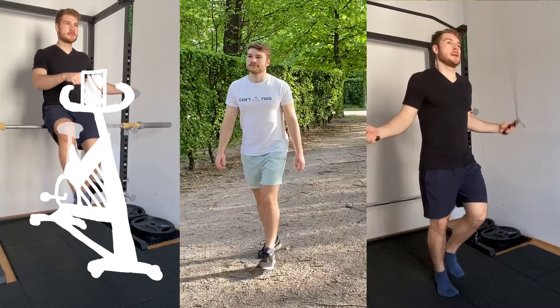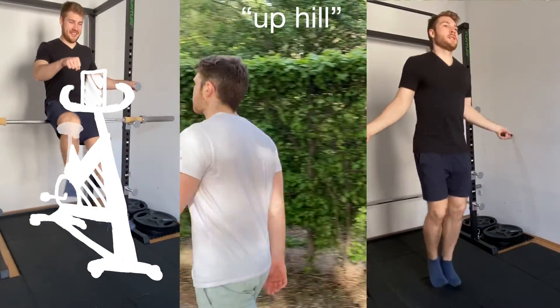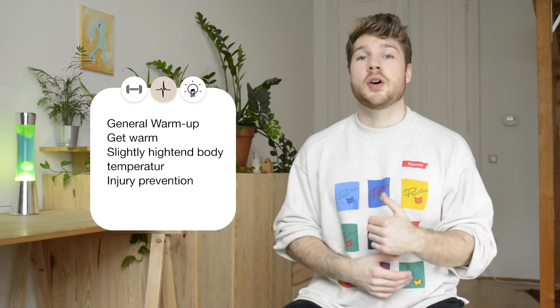A cross trainer, walking uphill, or skipping ropes are all great choices to get warmed up. My personal favorite is walking on an incline on a cross trainer. That should cover your general warm up and now let's look at your warm up sets for each exercise.